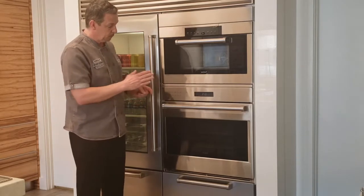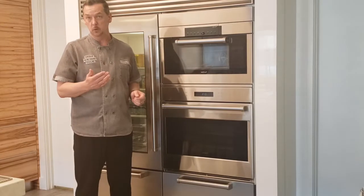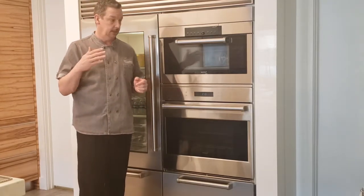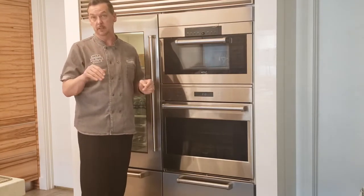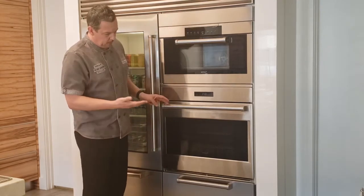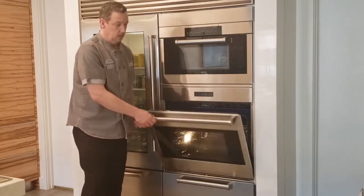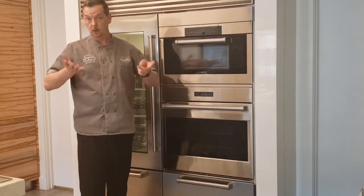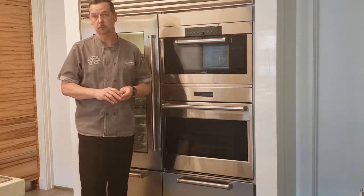If you're proofing something, you're going to notice that you won't find the light working in that mode. That's because the light bulb actually heats up the cabinet as well, and as a baker, you're probably fairly particular about that heat level in there, so we want to keep that dough safe. Also, note that it's using the bake element on the bottom of the oven to heat it up, so I would preferably put my doughs in the middle and top away from that heat element. It's still not going to get too hot, but just for safety's sake, I think that would be best.